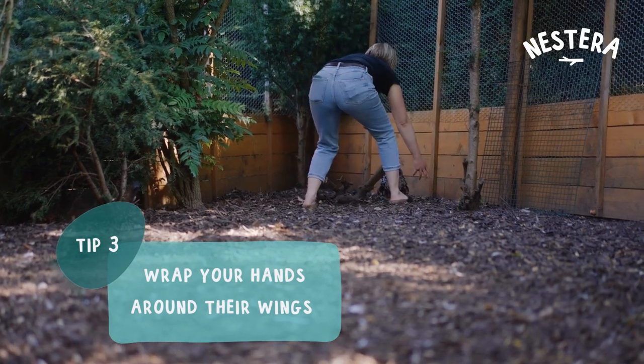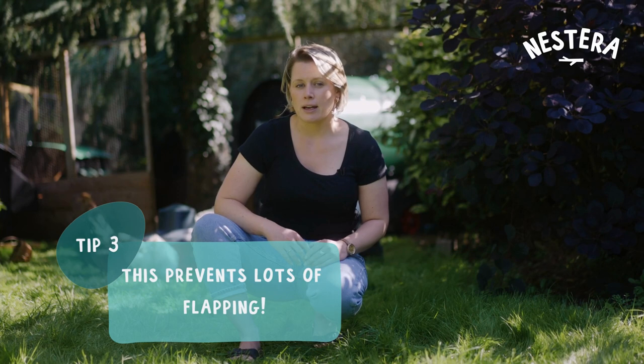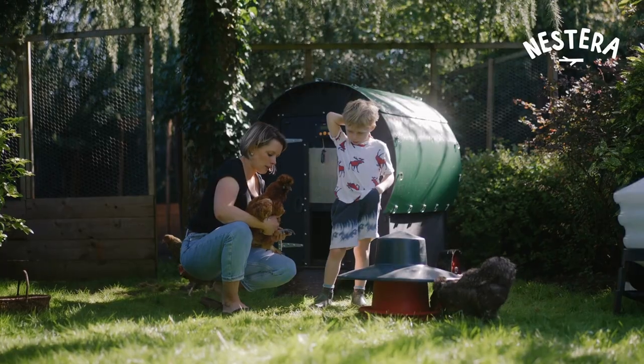When you're actually going to pick them up, you want to be able to wrap your hands around their wings. You can pick them up without covering their wings but they'll flap and potentially catch you in the face, so ideally you want to get a good grip around the whole body, holding their wings down, and then you'll be able to lift them up.